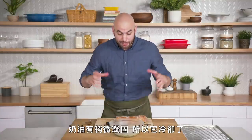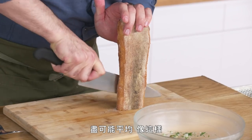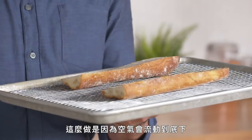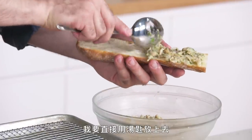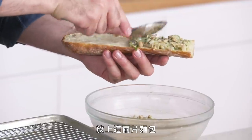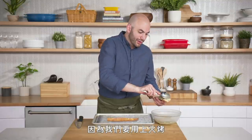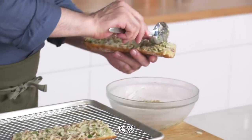Just took the mix out of the fridge — the butter is set up more, cooled down, which will make it a lot easier to spread on our baguette. This is a half baguette — we're going to cut it down the middle as evenly as possible so we have two even halves. We'll put them on a tray with a rack so air goes underneath. I'm going to use a spoon to evenly distribute the mix onto both pieces of bread all the way to the edges, because we're putting this under the broiler and any exposed bread will directly toast. The bacon is only halfway cooked, the onions aren't really cooked — everything is going to finish cooking in the broiler. Broiler is set to 400 degrees.